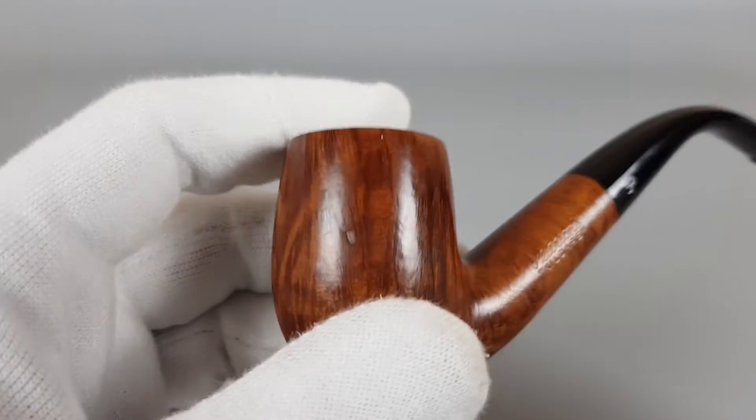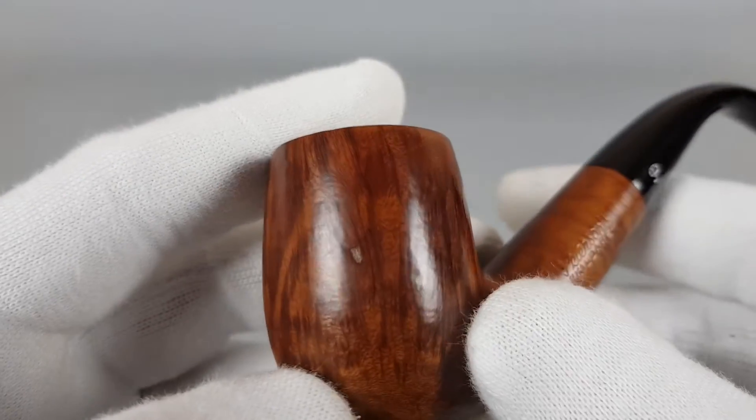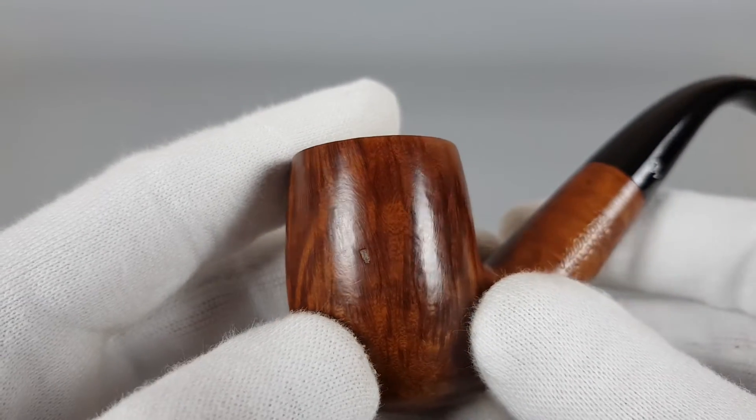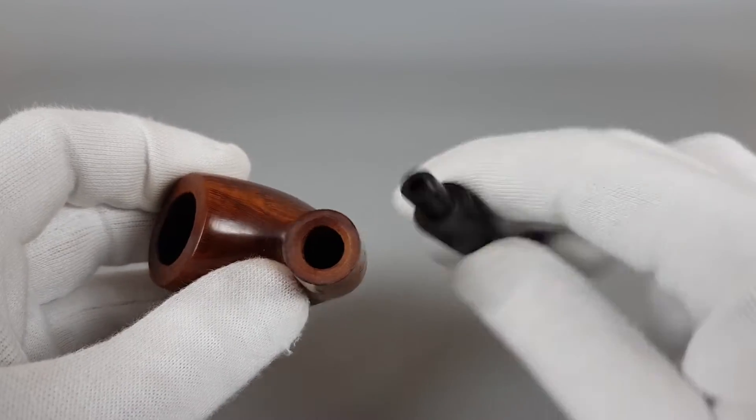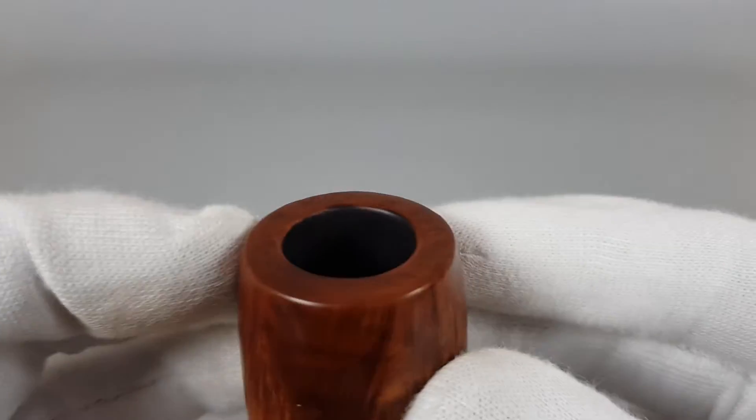We can show that factory fill right from the start. It's located there, quite a small one. Now let's detach it and show the rim.